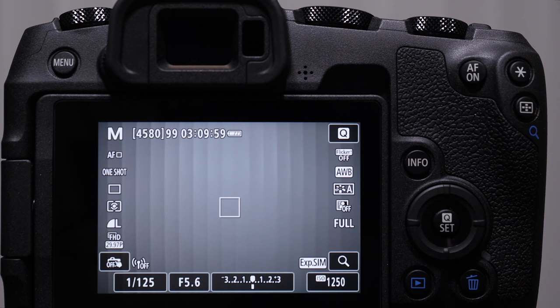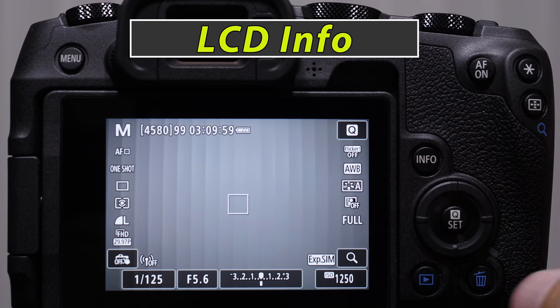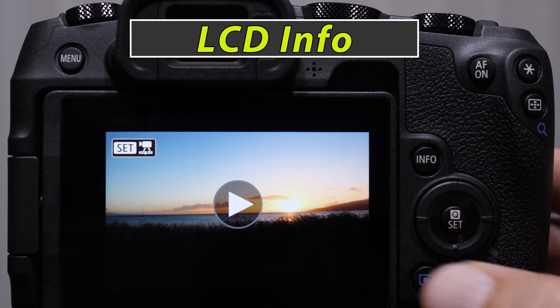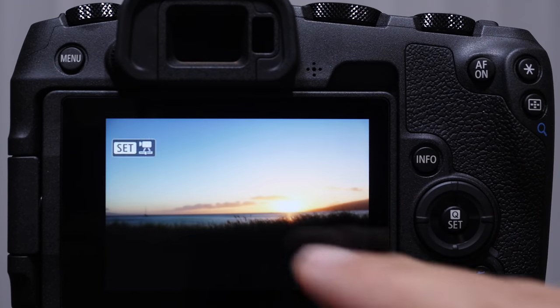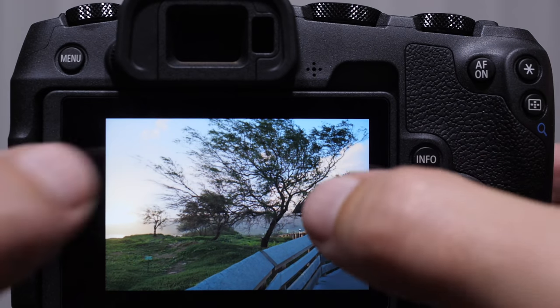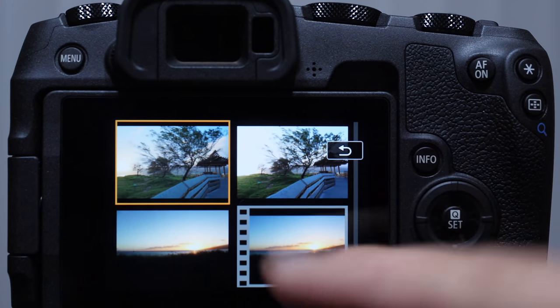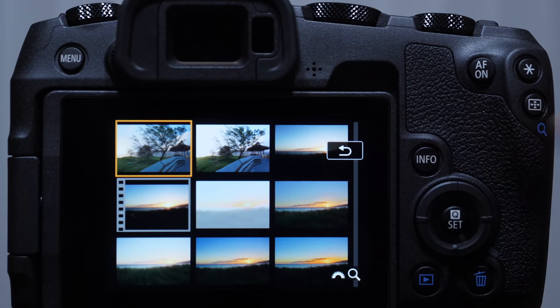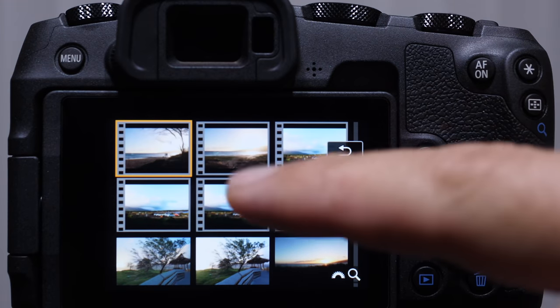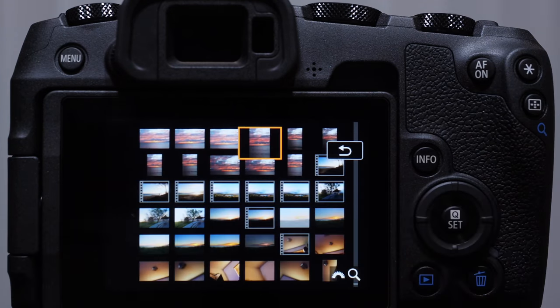There's lots of information on the information screen. Something I want to point out is the touch screen when we press the play button — this is going to be very familiar if you have a smartphone. It allows us to touch and drag. If we want to zoom in to an image, we can pull our fingers apart. We can zoom out even further and get thumbnails. This is a very fast and easy way to navigate through the images you've taken.